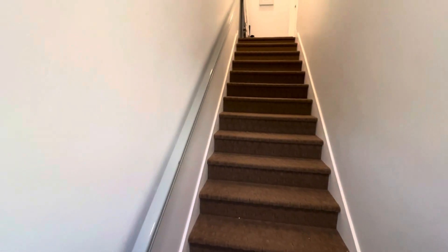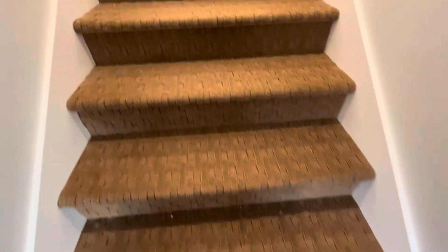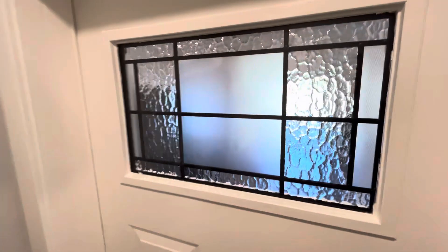We ended up doing some hotel carpet, so it's nice and tight for the mud — if we get mud in here it'll come out of the carpet hopefully. We still got some stuff to clean up. Here's the front door. We're on the second story right now if you didn't notice.